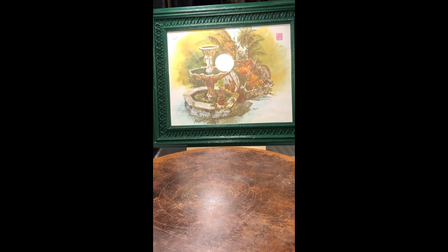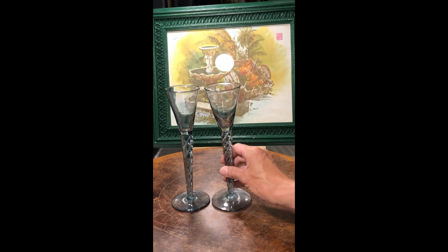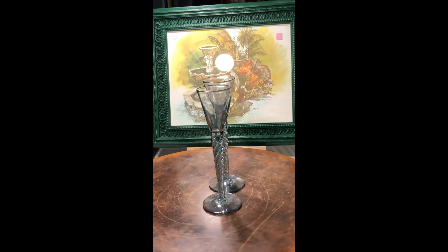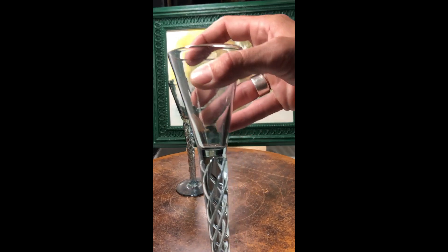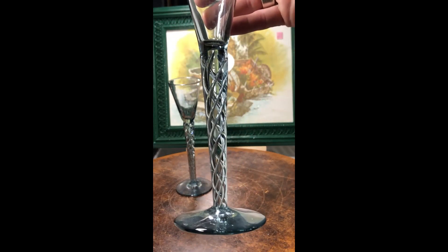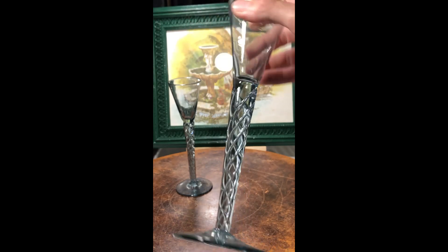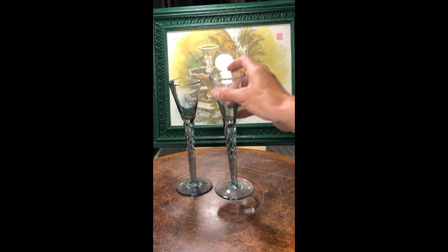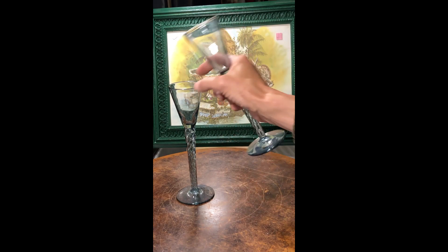Finding something more contemporary, I found these liquor glasses in a pair at the thrift store. They have this really cool stem — it's like a crisscross — and you can see they're hand blown. Just a really unique pair of glasses.